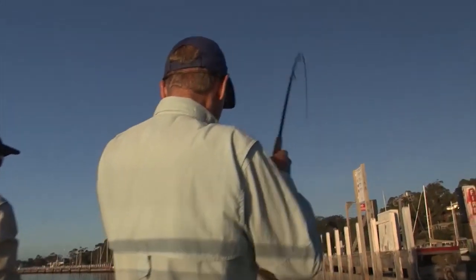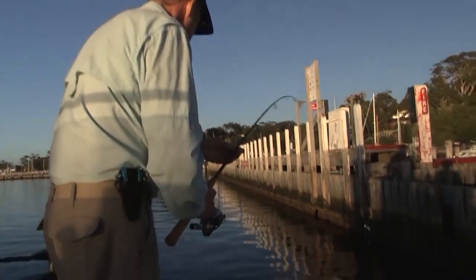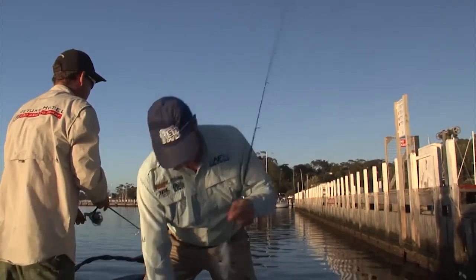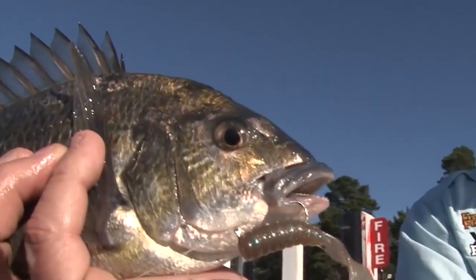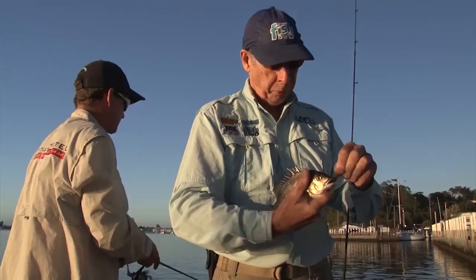That's got him. Beauty. In and out pretty quick. Nice to go. Look at that nice guy. Grub Z on a hidden weight system, bit of a finesse presentation.